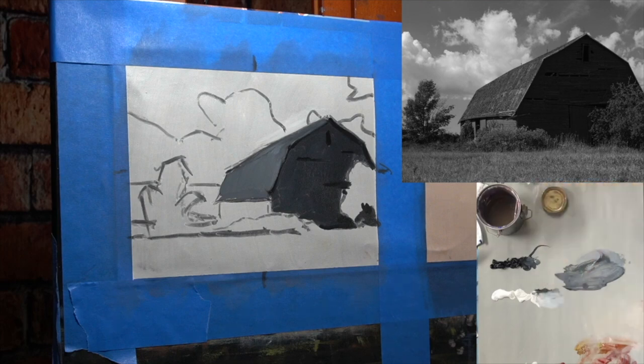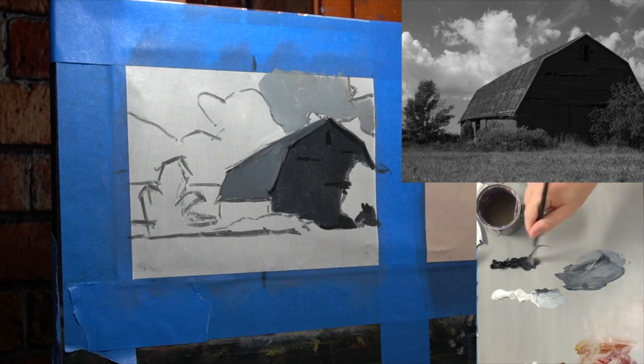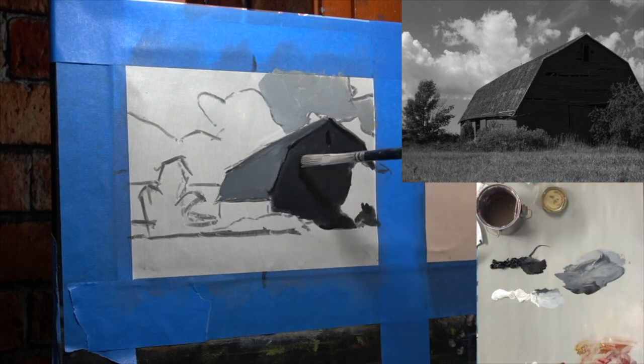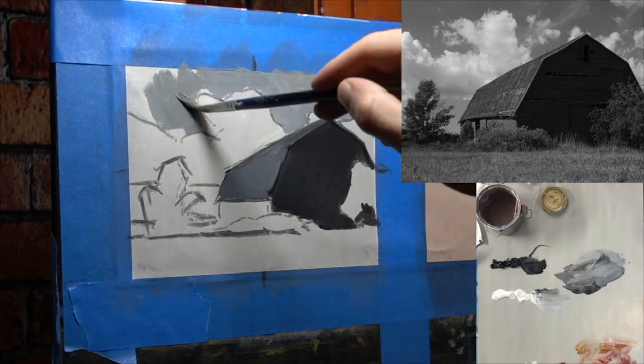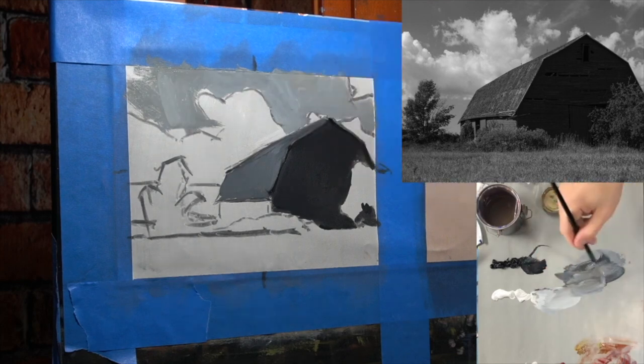As I'm putting this in, I'm thinking: I need the shadowed side of the barn to be the darkest; the roof a little bit lighter, but it can't be lighter than my sky. After putting all these in, I realize I have to darken the shadowed side of the barn, so I paint over the little dark accents — I can put them in later. Oil painting is not some perfect step-by-step process; it's not that linear. There's a lot of going back, adjusting, fixing, pushing and pulling.